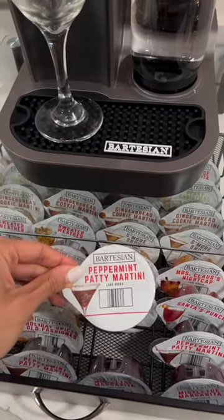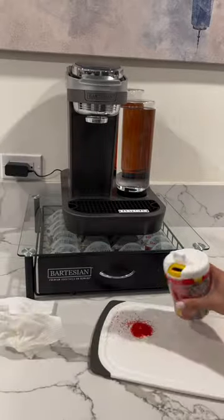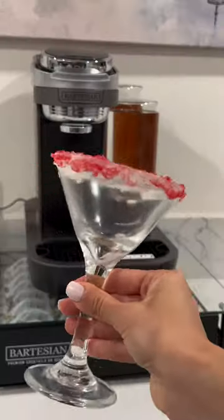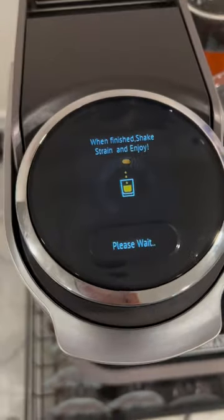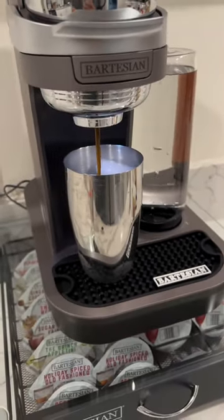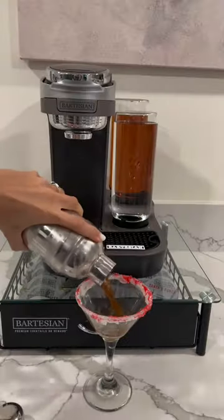Let's make a peppermint patty martini. First, I ice the rim with vanilla frosting and red sprinkles. I slip the capsule in — it tells me to place a shaker with ice under the dispenser. It also lets you pick the strength of your drink. Once it's done dispensing, I shake it up and pour it into my martini glass.